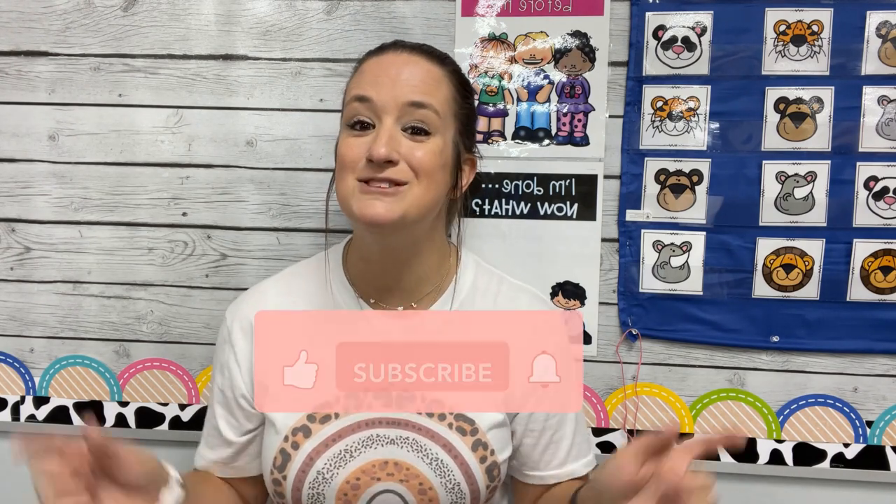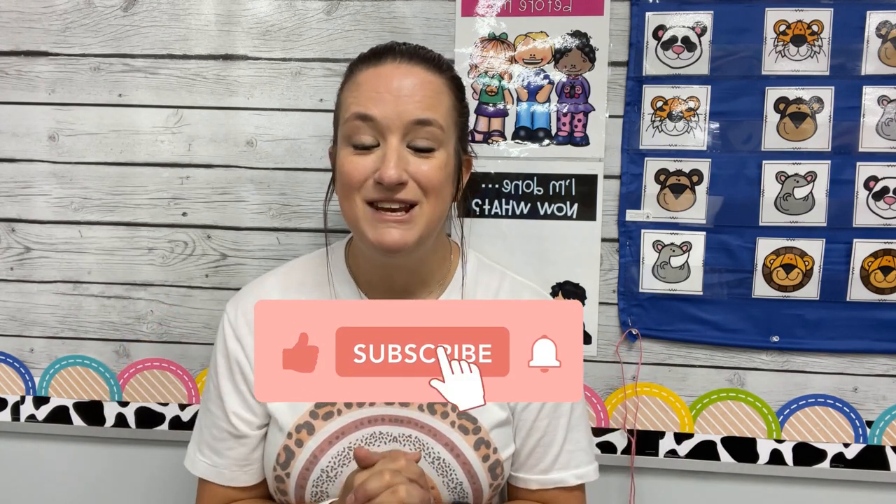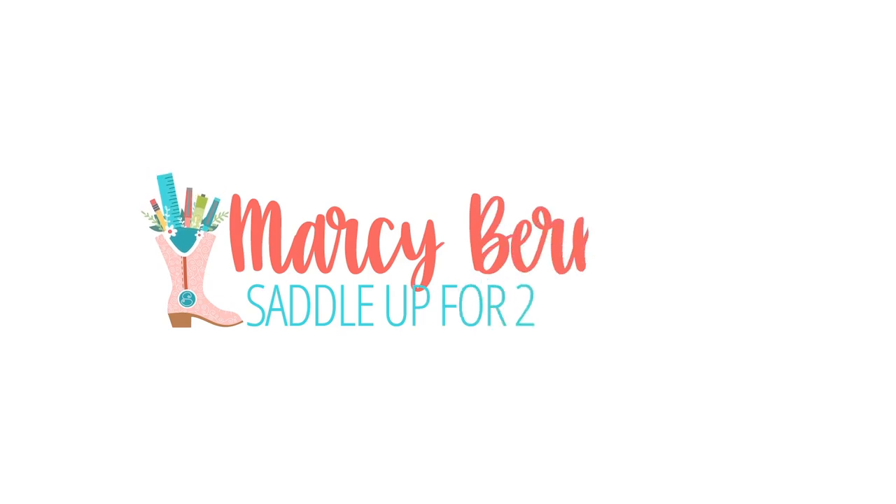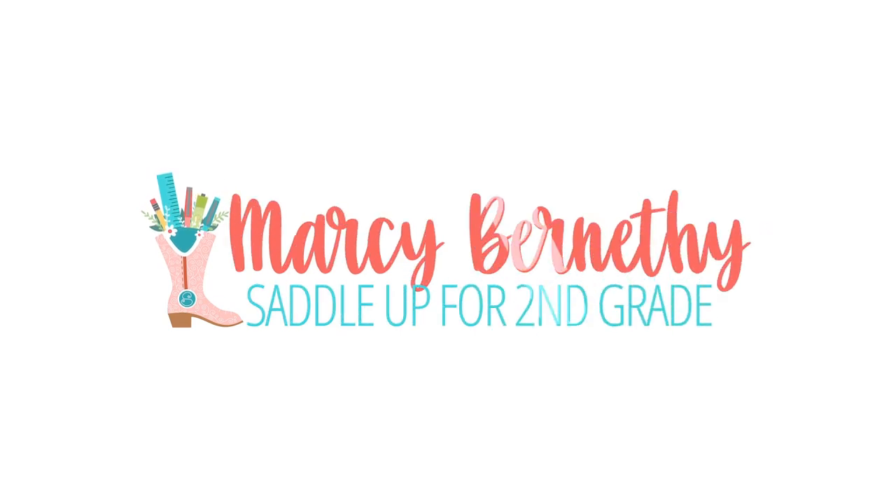A few days ago — I think maybe it was last week — I shared on Instagram things that were must-have classroom purchases and things that you can just skip over that you don't really need. I kind of have an unpopular opinion today, so if you are ready, hit that subscribe button below, give this video a big thumbs up, and let's dive in. Last week I did a poll on my Instagram stories. I'm going to share an unpopular opinion, and it's about student mailboxes.